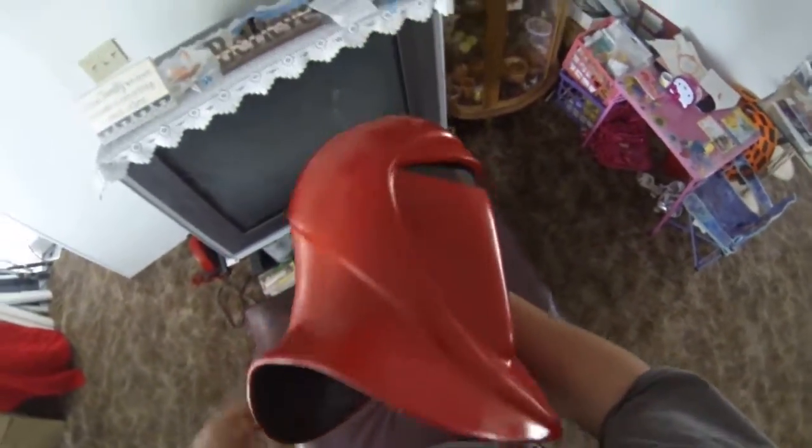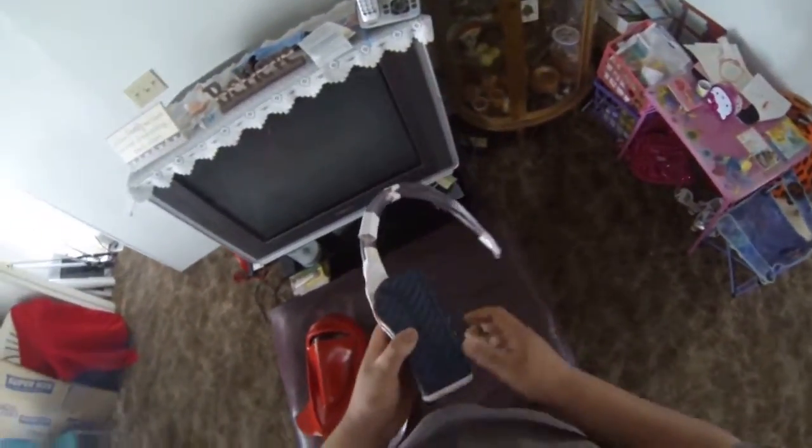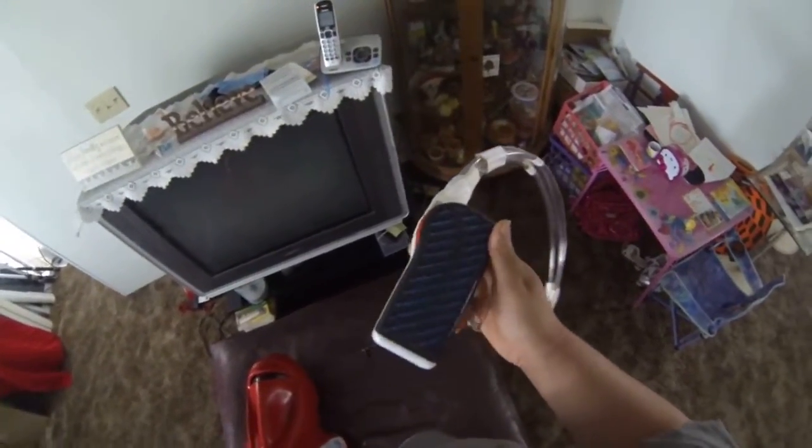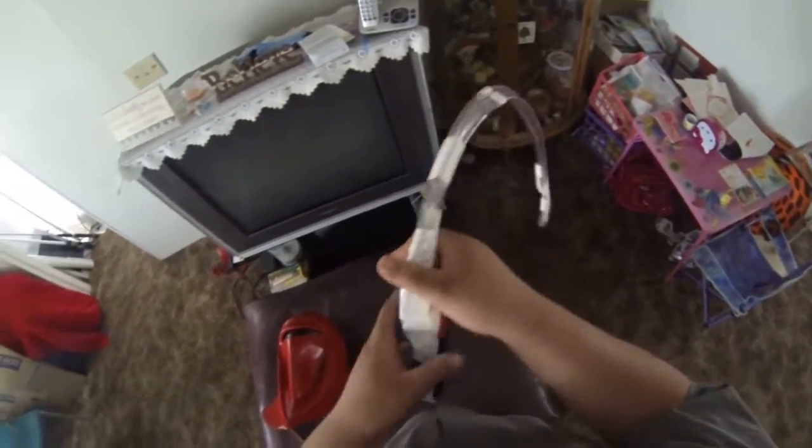Well, there you have it. If you want to look into picking one of these up, just go online — eBay is where I got mine, Amazon too. I got this thing for 10 bucks. If it shorts out, there's not really much to complain about because this lasted me a couple of months.